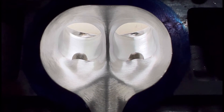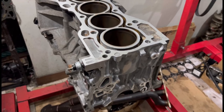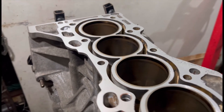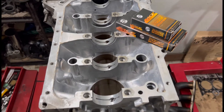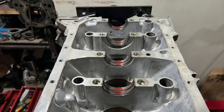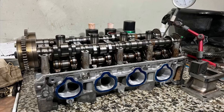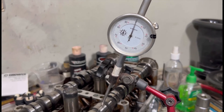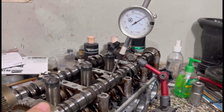Last episode we worked on the head and finished it up. It is also on the machine shop right now for resurfacing and a valve job. The block got done with the resurface — we decked it, not too much, just made sure it's all flat and clean. Now we're going to assemble the crank and measure the cam lift to figure out what stage Drag Cartel cams this is.